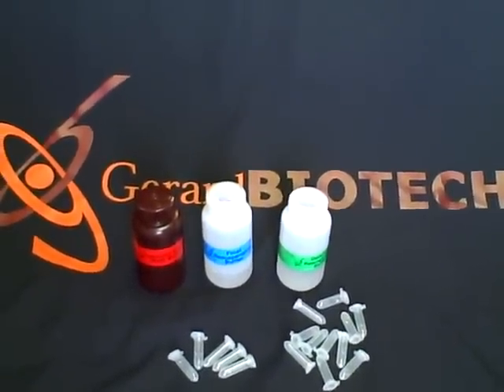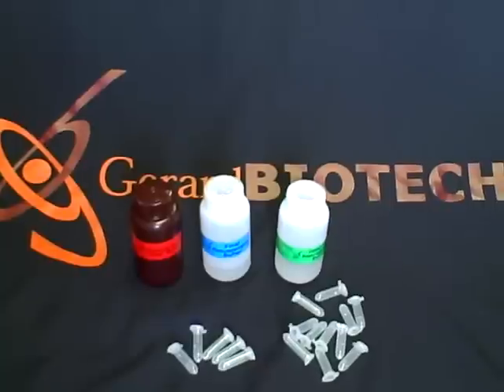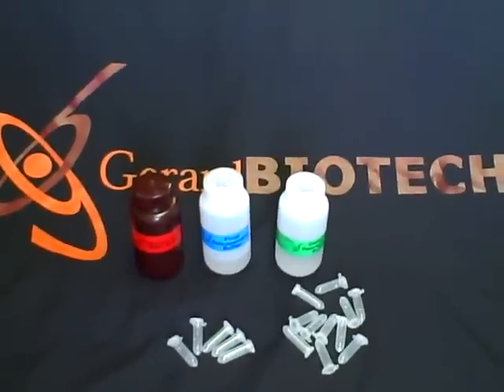Welcome to the Gerard Biotech overview of the SpinDoctor Genomic DNA Isolation Kit. I'm Jeff. I'm Teresa. Teresa, in your research, what questions do you have about this kit?